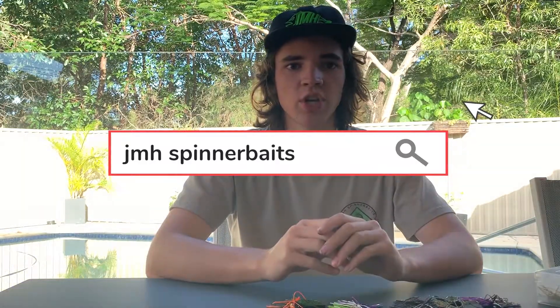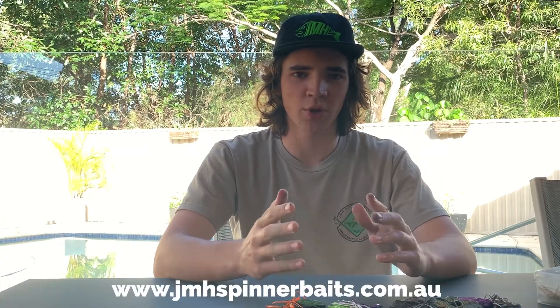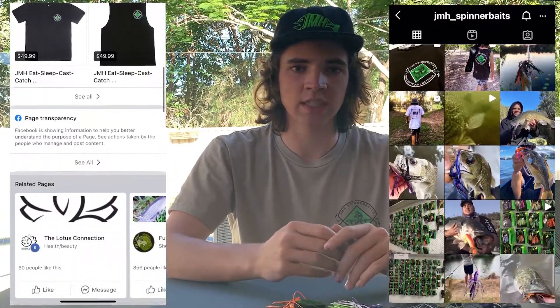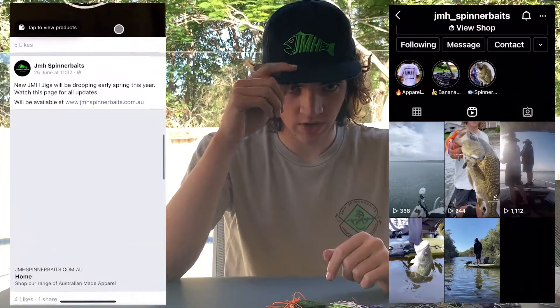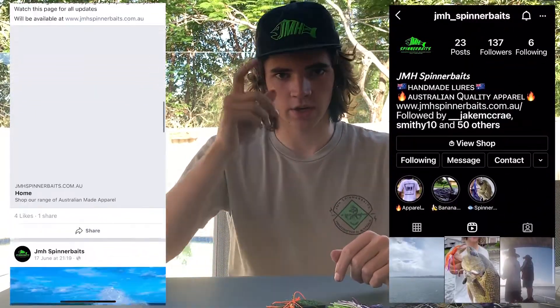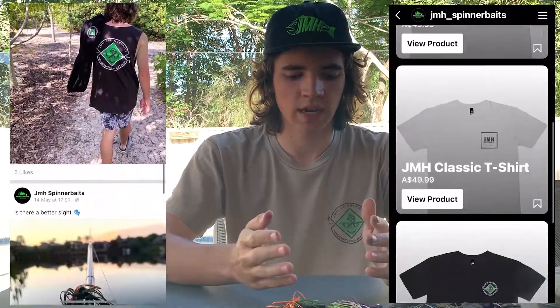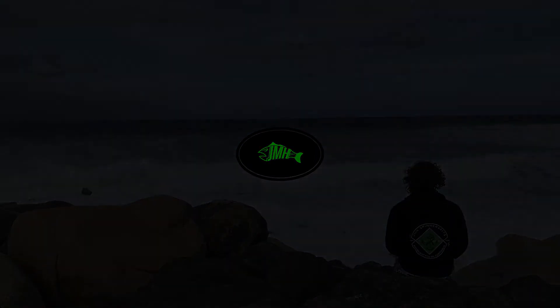These will be launched on the new JMH website www.jmhspinnerbaits.com.au. Make sure to check our Instagram and Facebook for updates around these and release dates, and make sure you go and check out the brand new range of JMH apparel — so hats and shirts, jumpers. Make sure you go and have a look at that. Cheers guys, thank you so much.